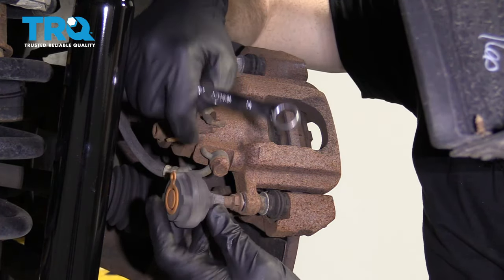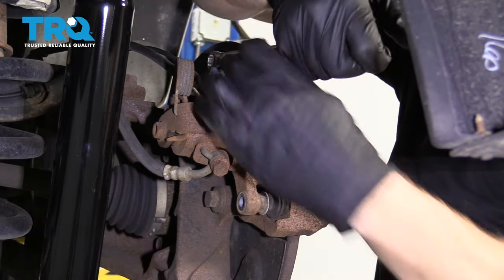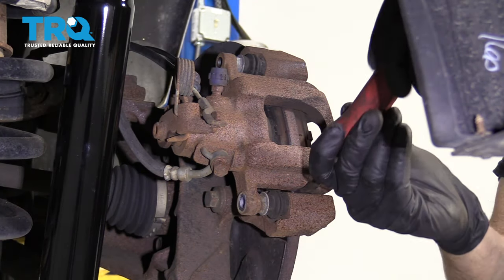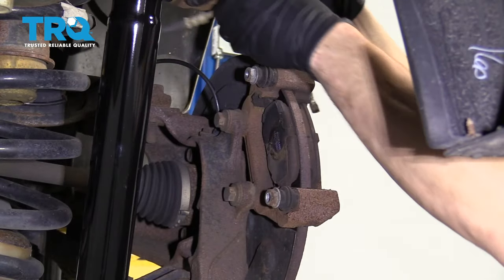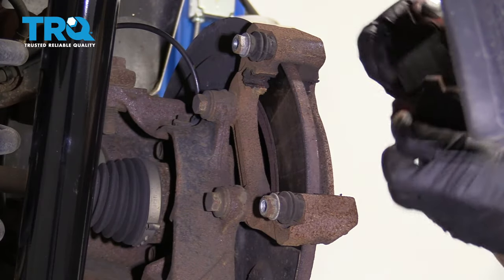Break that free. Just pay attention to which side has this rubber dampener on it — it's very important. Use your small pry bar and remove the caliper. Set your caliper aside. We're gonna remove the pads and recycle these.